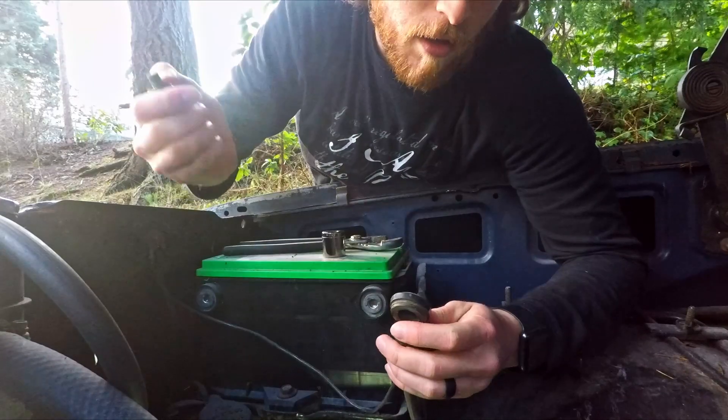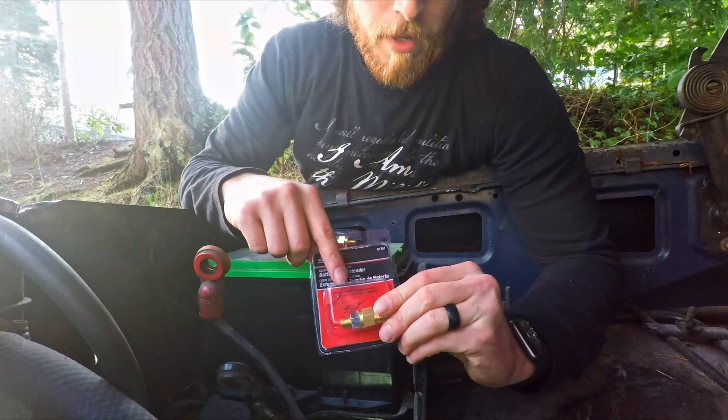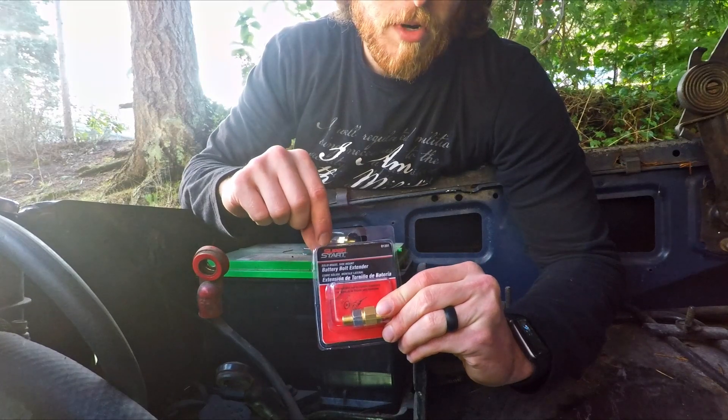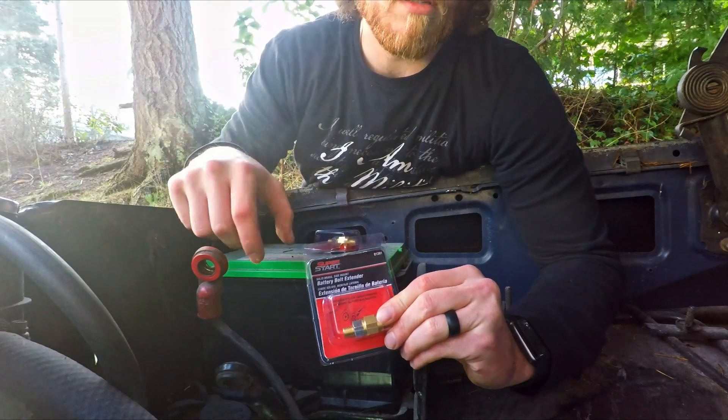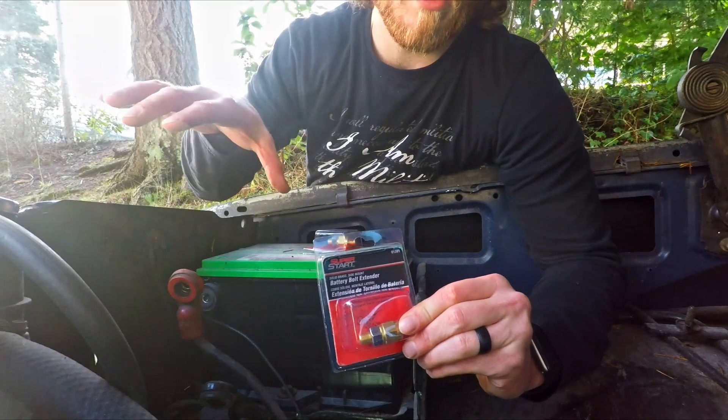Now we're gonna do the same thing on the positive. Next we've got the install of this guy. This is the Super Start brand from O'Reilly's, but any generic one will work. I'll even put a link in the description so you can pick one up for yourself, as well as all the tools that I used.